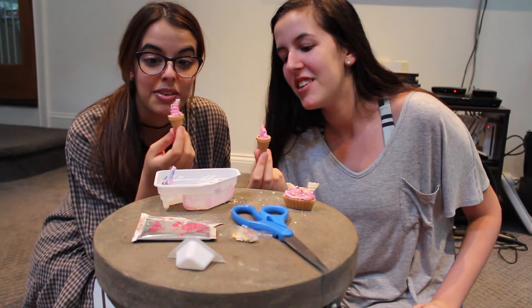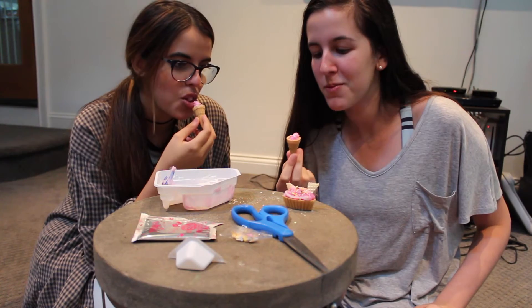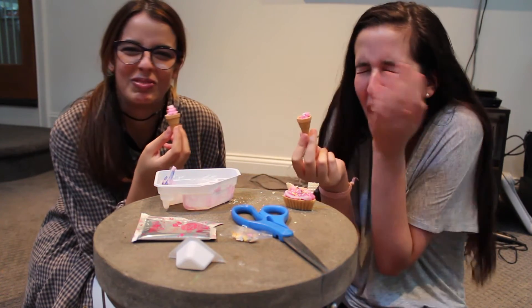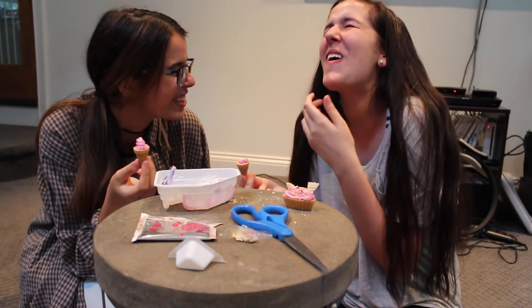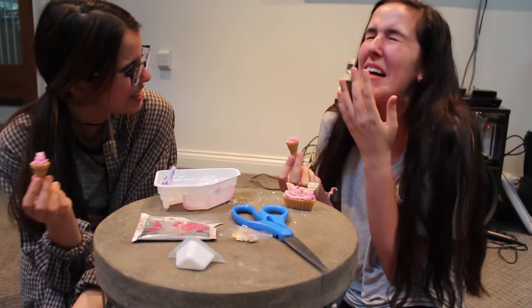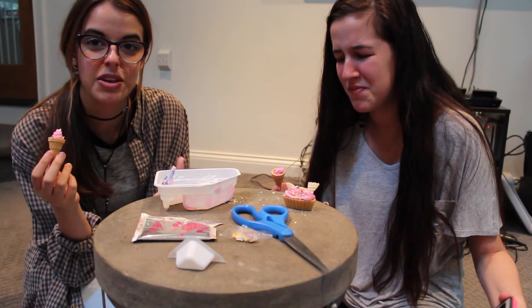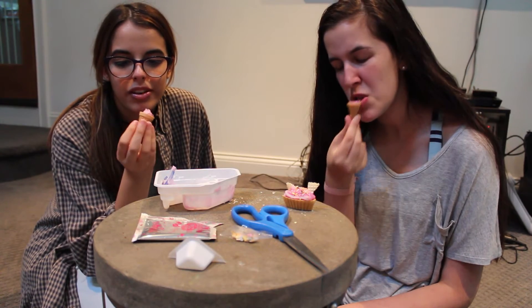Now we're gonna try the actual ice cream. Try the frosting first. From the way it smells, you would think it has like a strong frosting flavor — it has no flavor! It has flavor. The cone tastes like an ice cream cone. It tastes fine. Let's try the ice cream sundae because we have to. I'll take a bite and you take a bite.